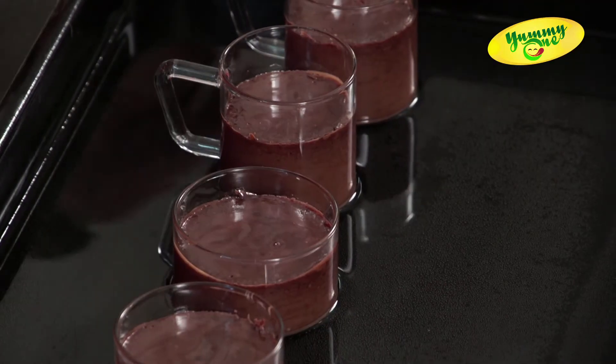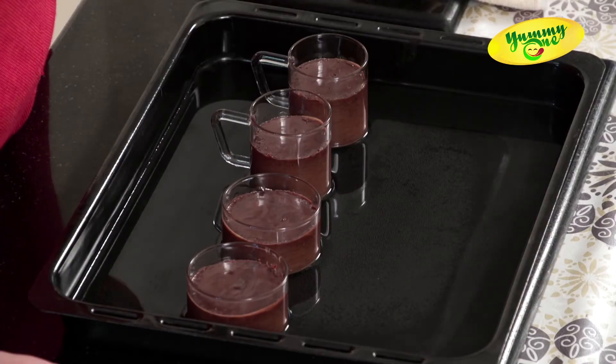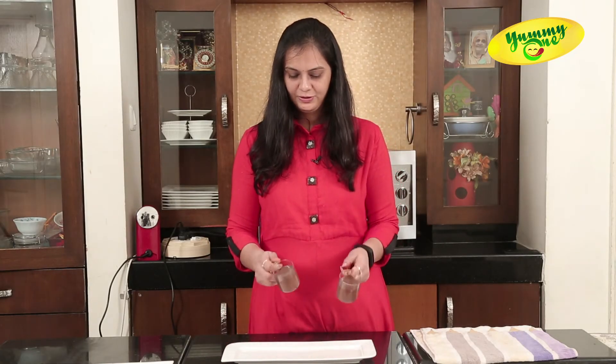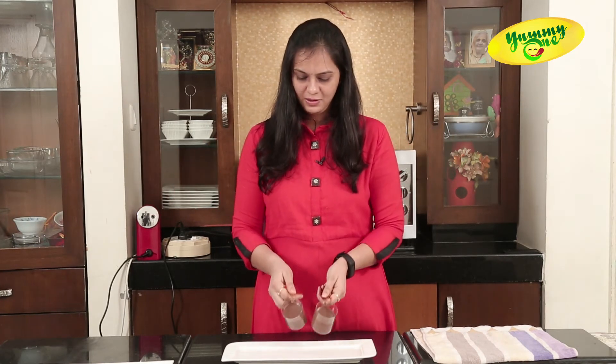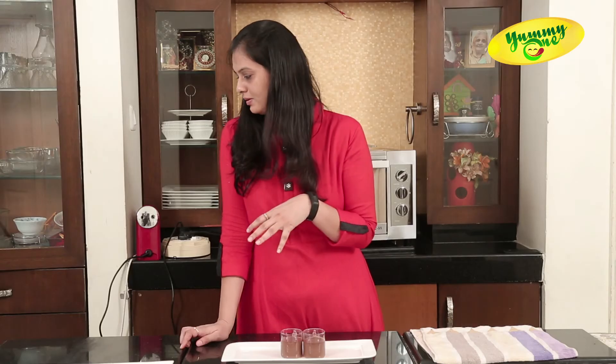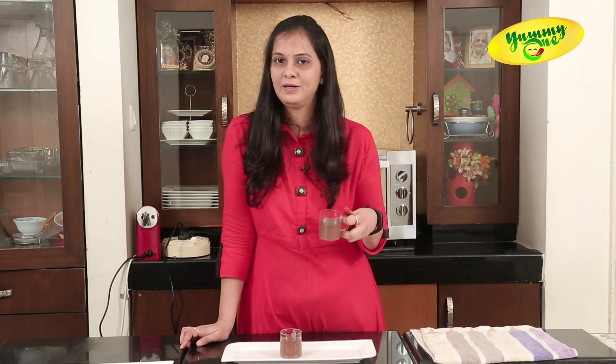After we take it out from the oven, we will leave it at room temperature for at least half an hour. After that, we will refrigerate it for at least 2 hours. Now it's ready to serve. After 2 hours of refrigeration, our yogurt is firm and cold. You can top it with some chocolate chips, colourful sprinkles, ganache, or whipping cream — anything you like — or you can enjoy it plain also. I am going to top it with blueberry ganache.